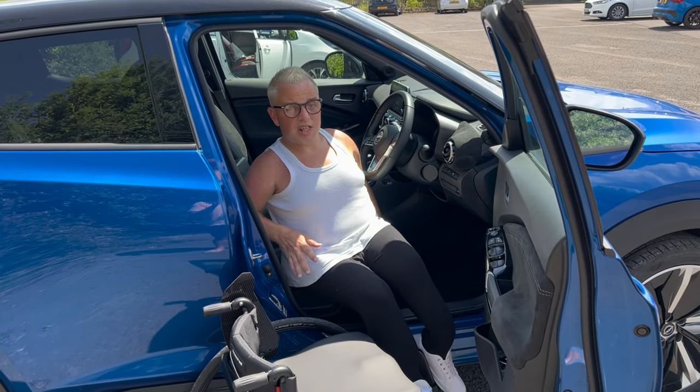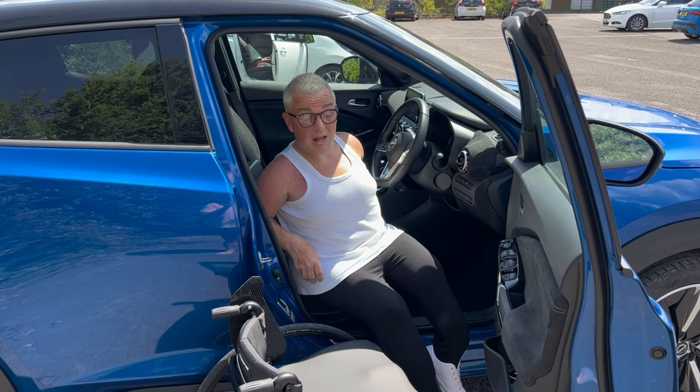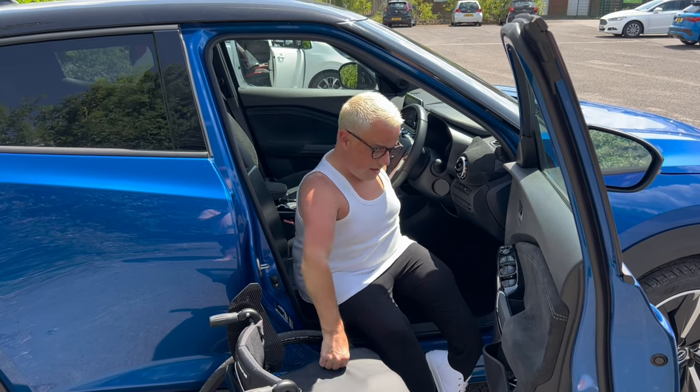Now we're going to cover the transfer. The transfer in this video is going to be me coming out of the car rather than going in, simply because I need assistance getting in — it's a little bit higher up than what I'm normally used to. Getting out is just a slide out. So this is the getting-out part.